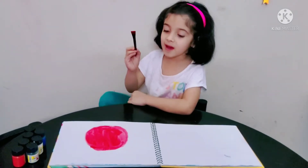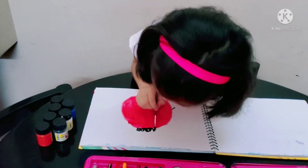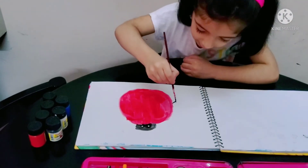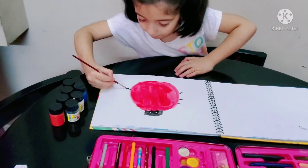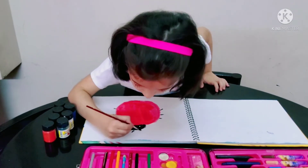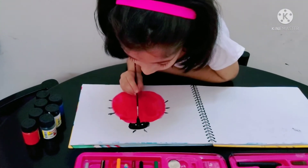We're done with that part! Now let me color the legs. In the middle of the black line.